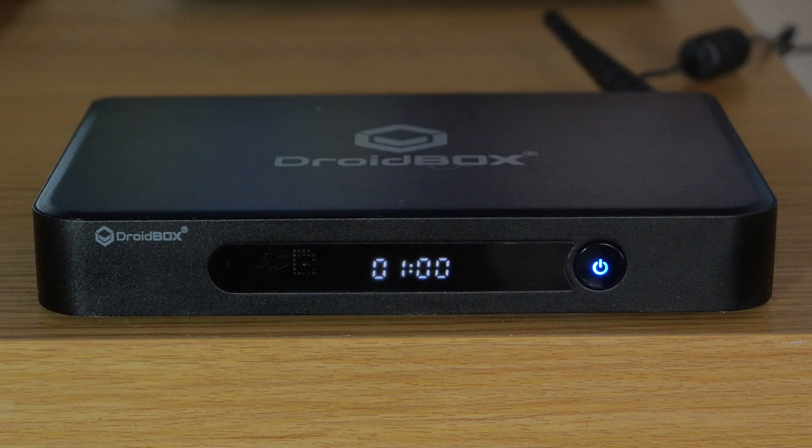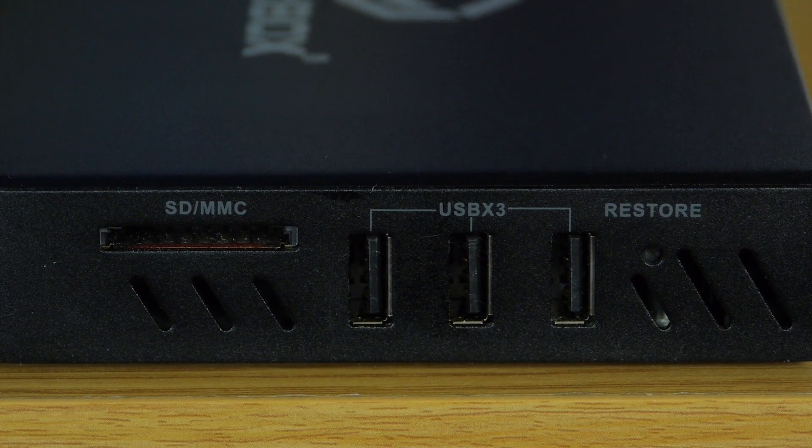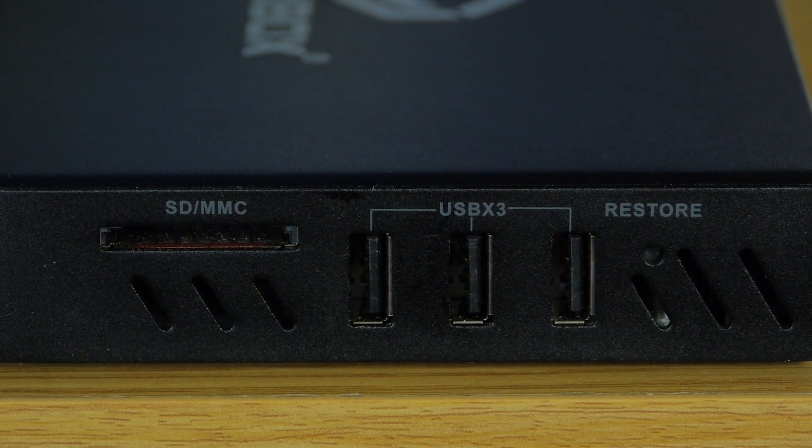The Droidbox features a blue power indicator button at the front, and at the rear and sides are all the inputs and outputs. Those include wired LAN and three USB ports, an HDMI connection, a full-sized SD card slot along with a headphone jack and composite video output.